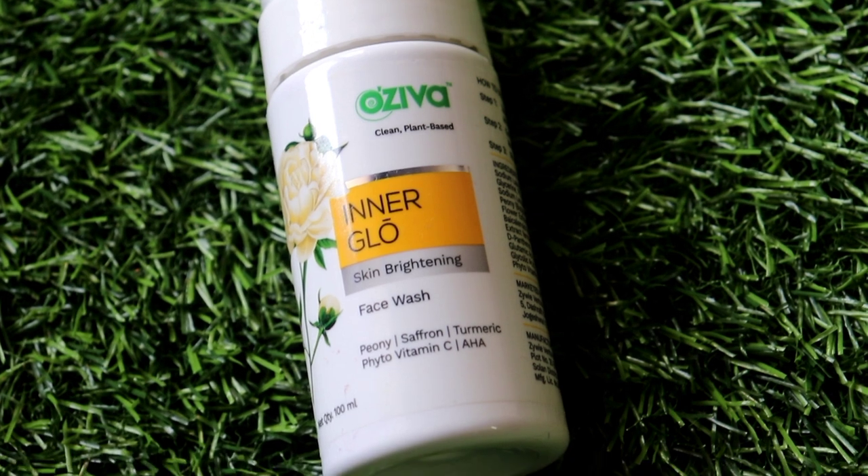This is the Oziva Clean Plant-Based Inner Glow Skin Brightening Face Wash. It is also a foaming face wash, but there is no built-in brush feature. You can apply the foaming face wash directly to your face or onto your fingertips and then apply it. I apply it directly to my face and massage with my fingertips. The packaging is pretty good — it is compact in size, which made it very convenient when traveling. That's why I recommend it for packaging.